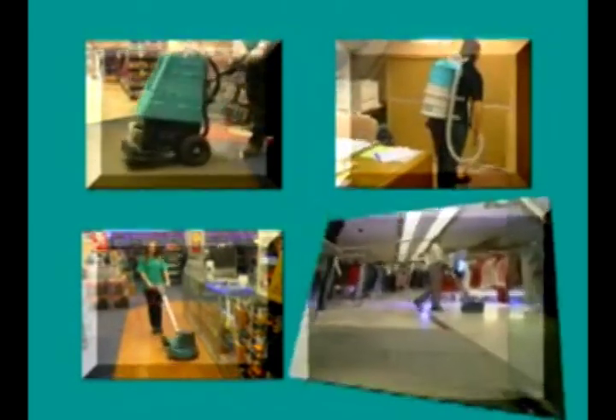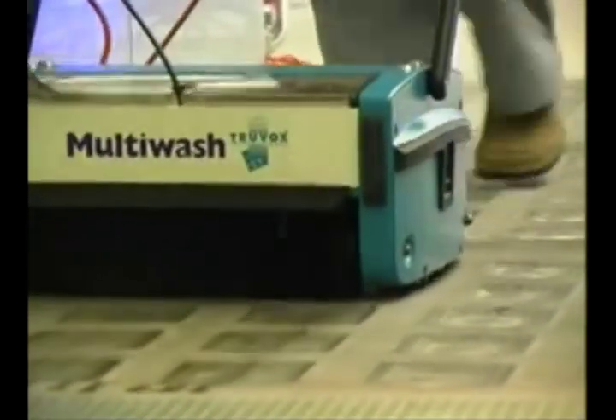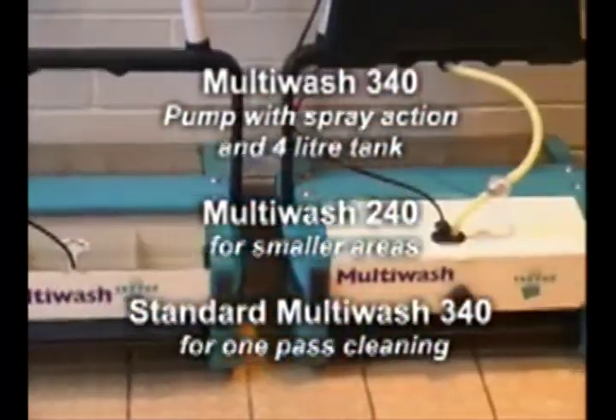Truvox International have been helping customers choose the right floor cleaning machines and products for many years. Their extensive range of products provide solutions to everyday cleaning needs as well as providing outstanding results in specialist areas such as hospitals, nursing homes and retail areas. Where high quality floor cleaning performance needs to be coupled with a host of other more specialist applications, the Truvox Multi-Wash provides the most versatile and effective answer.